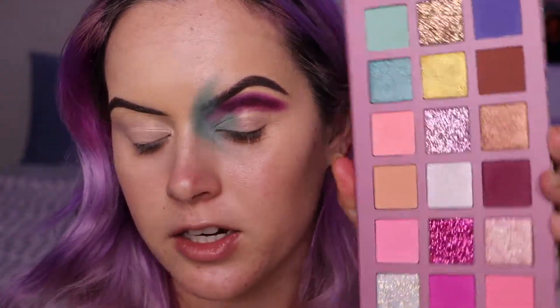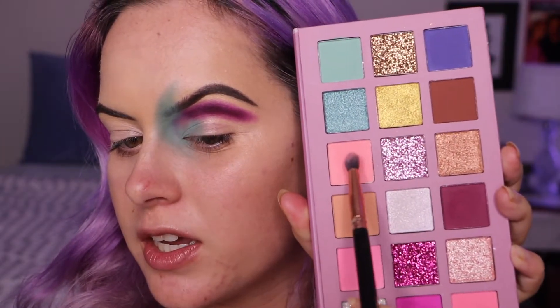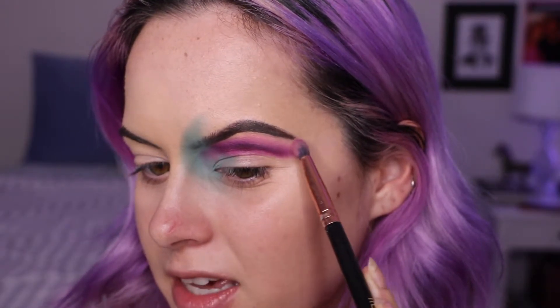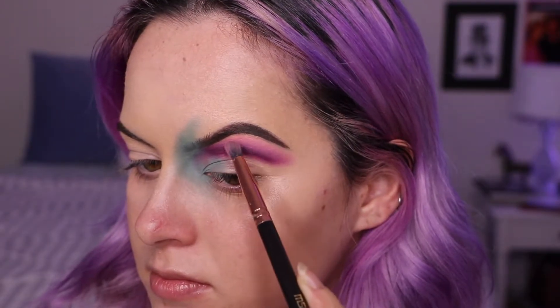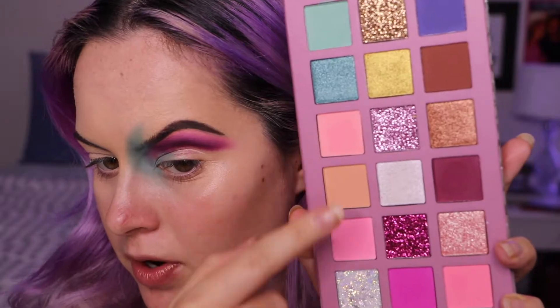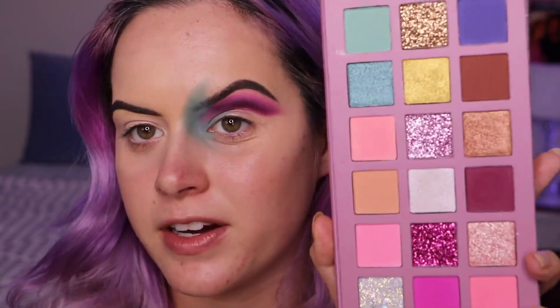After the purple shade I'm going to blend a lighter peach shade and put that on my brow bone just to blend that purple upward. I've never seen a color story like this, so I think this is their first eyeshadow palette. Park Avenue Cosmetics definitely has lashes — I've tried them — and I think they might have lip products too, but I'm not sure. There are three pinkish-orangish peach shades that are very similar but they blended perfectly.